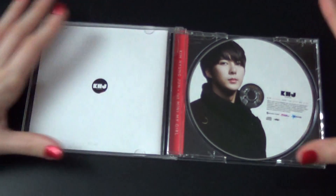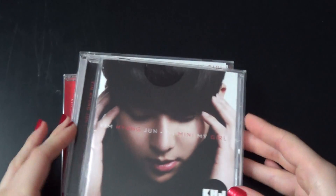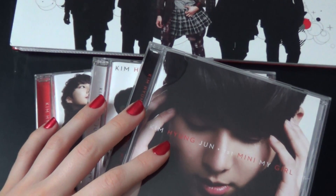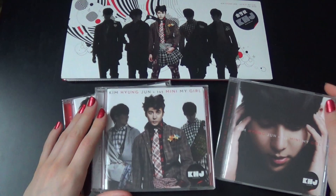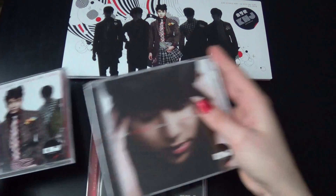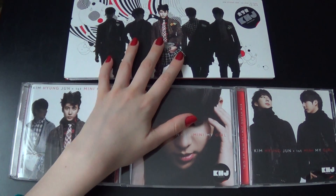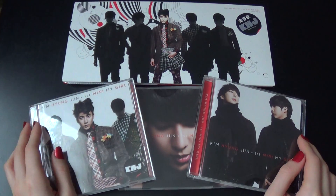Yeah, as you know, I have to have everything with my ultimate bias, which is Kim Hyun Joon of course. And now I've finally completed my My Girl collection! Let's see here — there we go. Thank you so much for watching and I do hope you enjoyed. Bye!